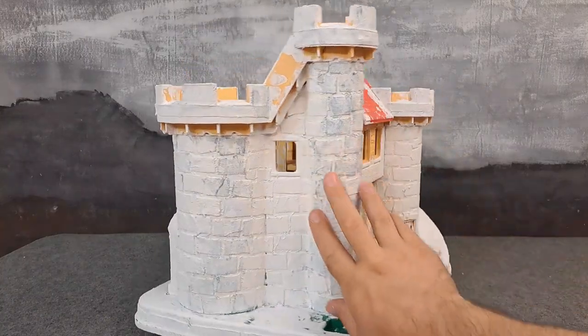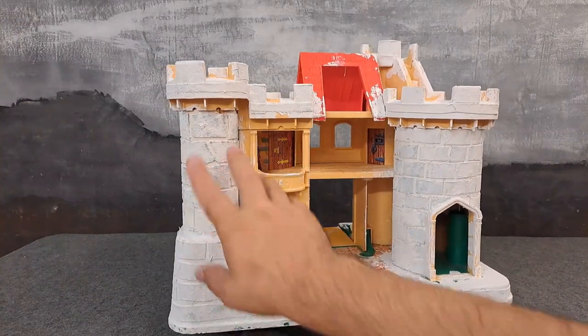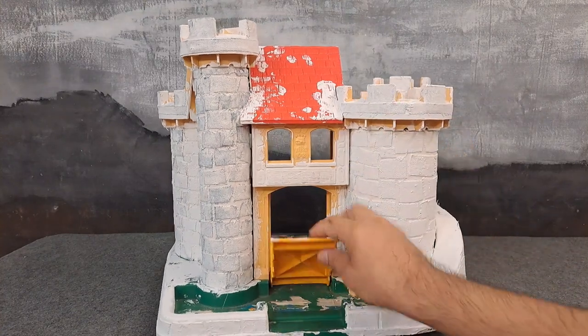You're not seeing double — I've decided I'm working on two of these projects at once. This one over here is for my friend and client, and this one is the one I'm doing for me. I'm going to go crazy and be really creative with mine. Let's take a look at where we're at — I've done all the relief all the way around, so all the exterior sculpting is complete.